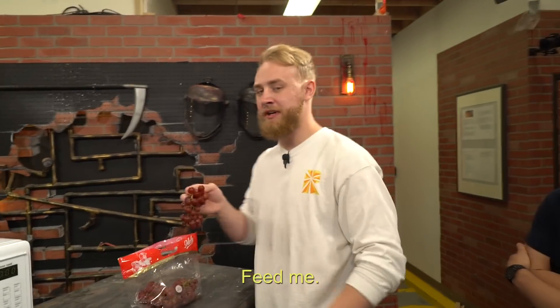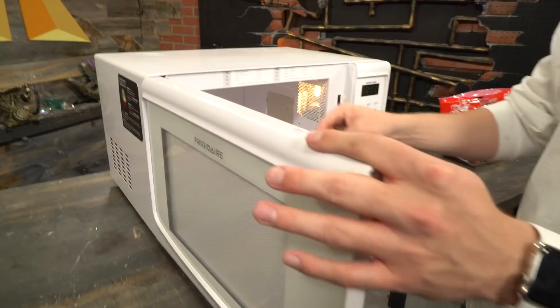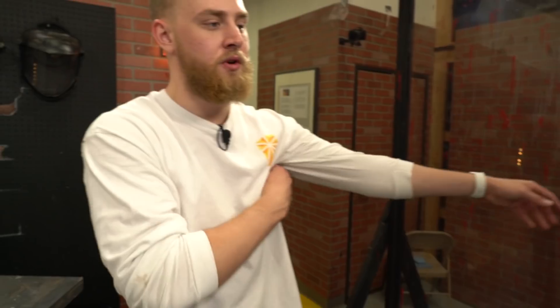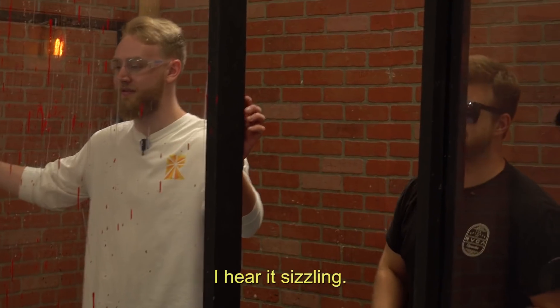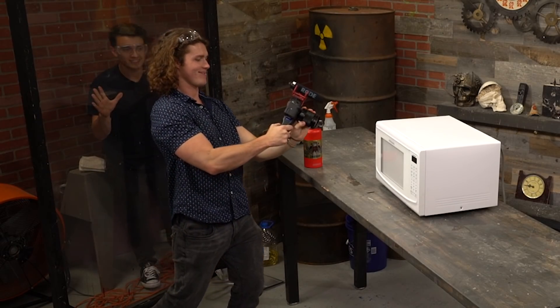What do you guys want to start with? Grapes! All right, we're gonna do grapes first. How many grapes do I put in? Just throw the whole thing in. We're gonna put this whole thing of grapes in — it's supposed to be something wild. It's supposed to turn into plasma. I'm so lonely over here. Boys, I need you to focus. This is serious. I can hear stuff happening in there!